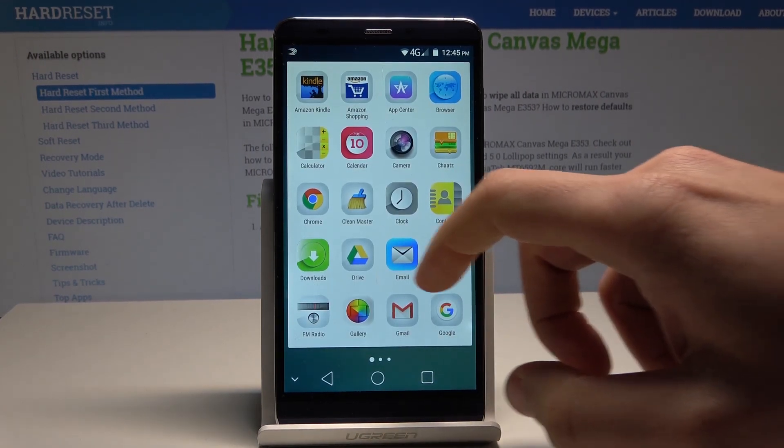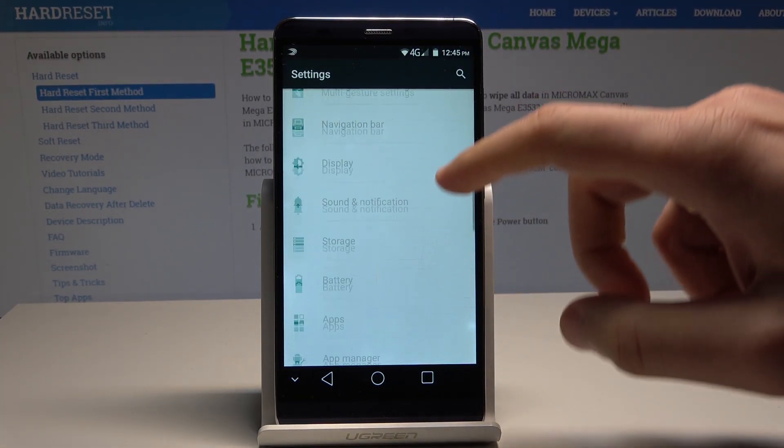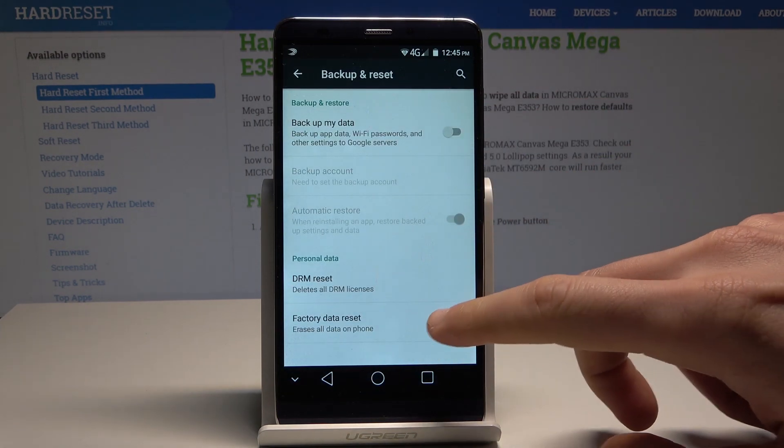Let's tap the apps icon, then find and select Settings. From the list of settings, let's choose Backup and Reset under the Personal tab, and select Factory Data Reset.